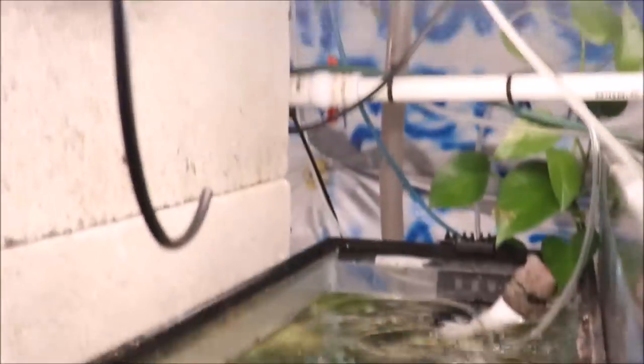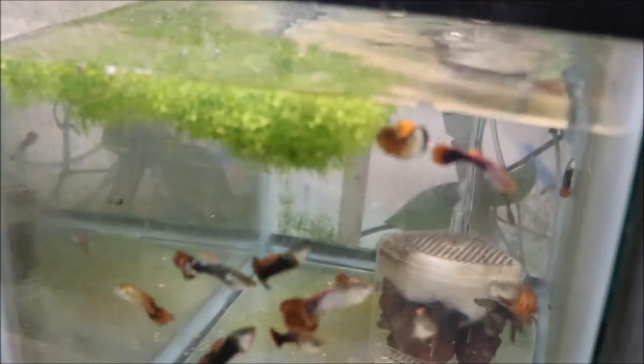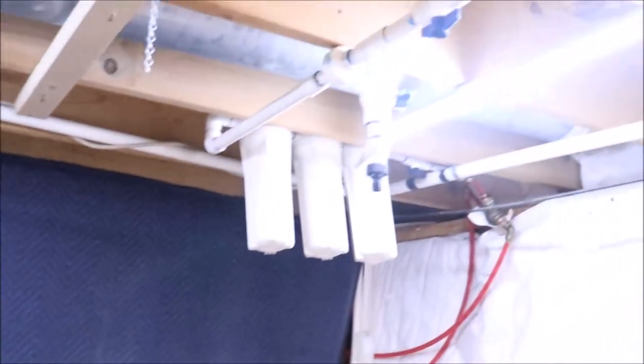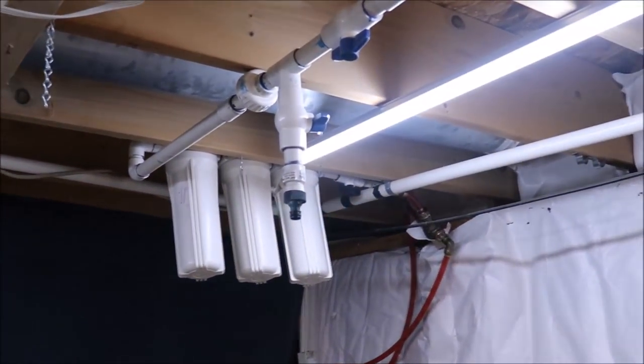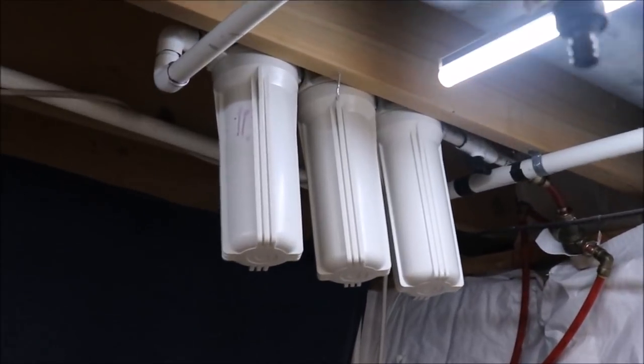We've got some glass cleaning to do on this one, and I've got to take care of some of the riccia. There's a lot of chores to do in the fish room. Just because I don't do manual water changes — I have the auto water change system, which we can talk about a little bit. The three filters — actually one of those needs to be changed. Maybe I'll change that today also.